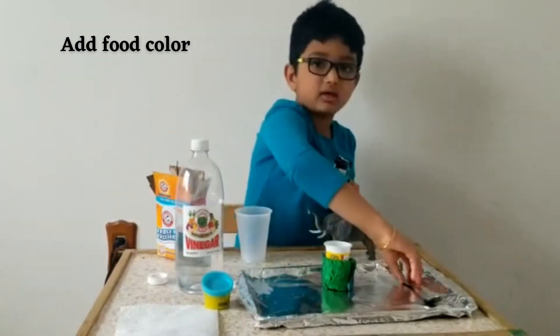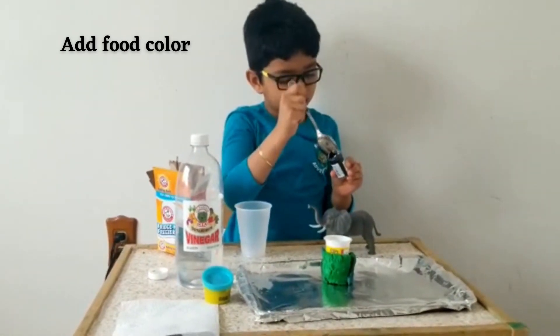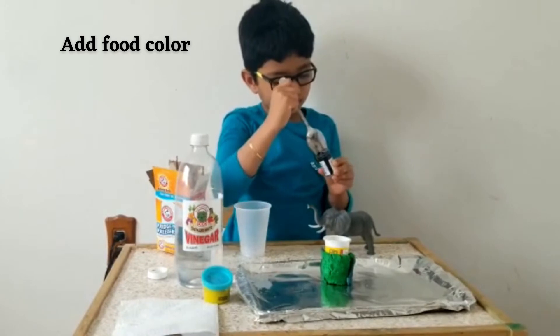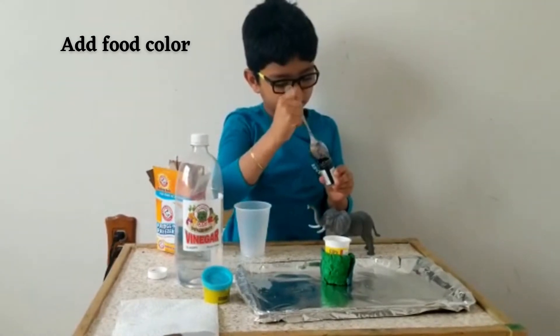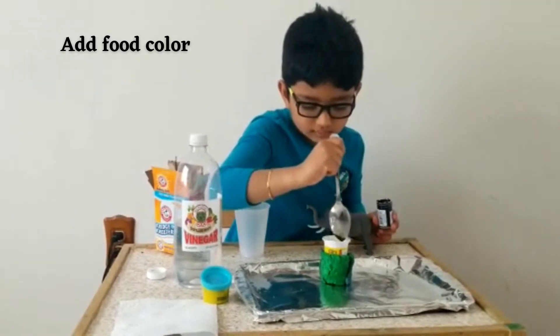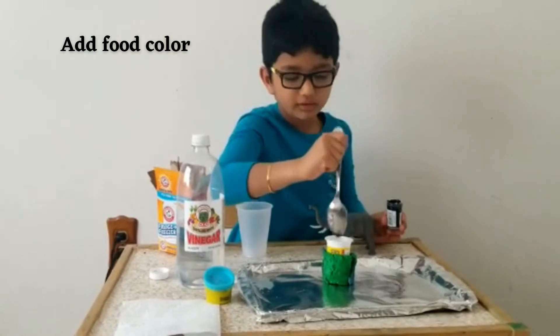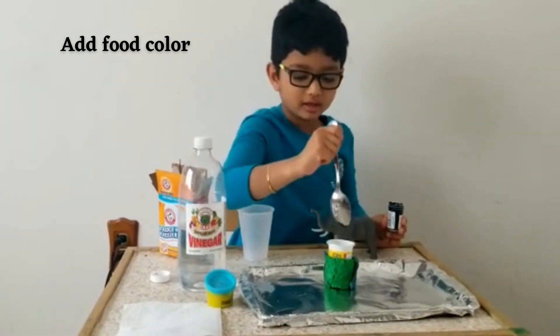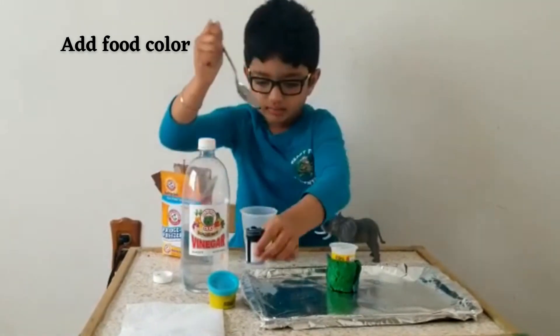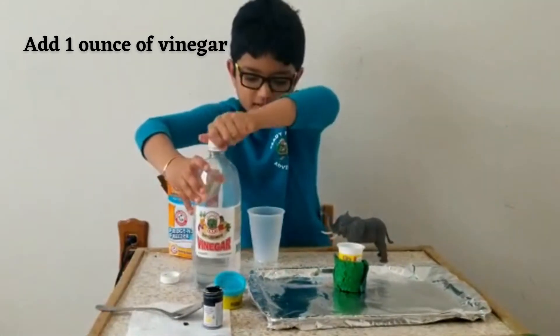And you need a spoon. Now let's give it a little bit. Next you pour the food coloring in the baking soda. After you need the vinegar.